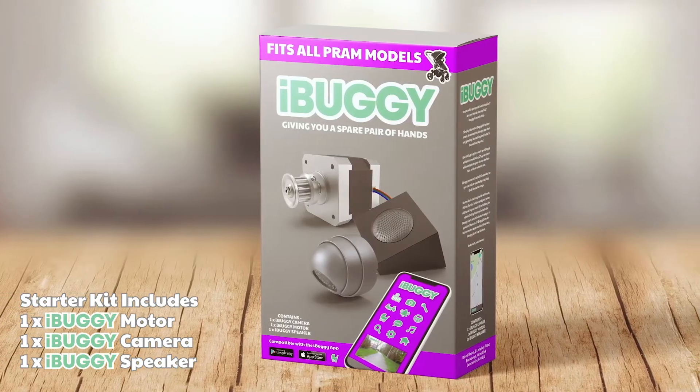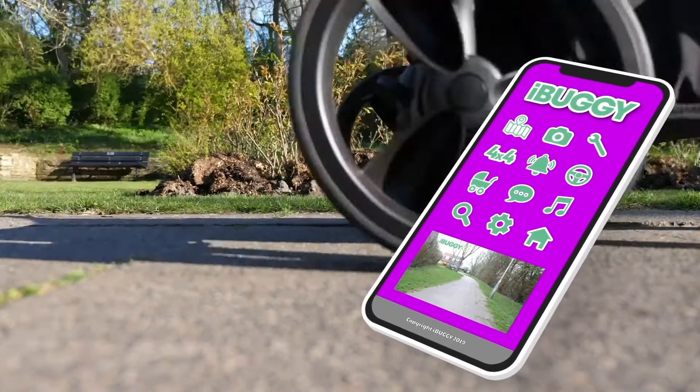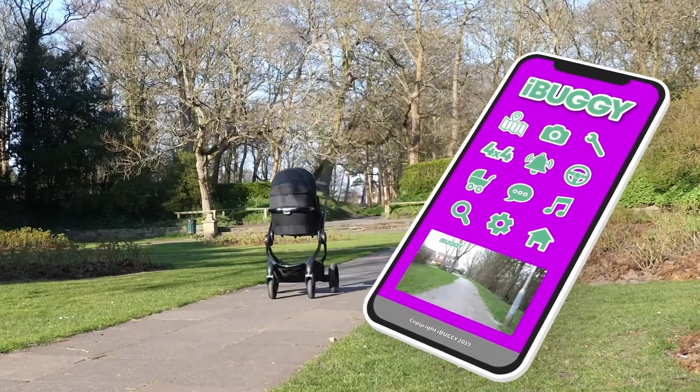Simply attach the iBuggy kit to your pram, download the iBuggy app, then say goodbye to pushing and hello to hands-free days out.